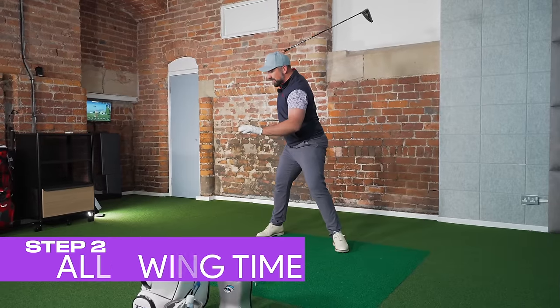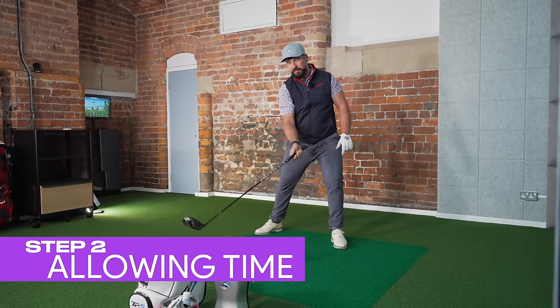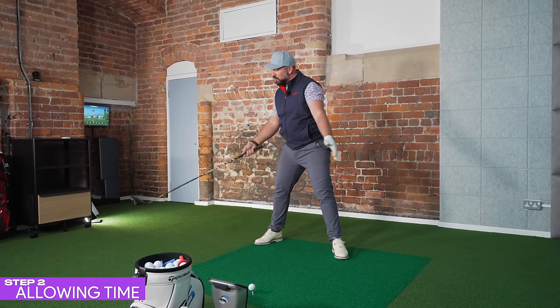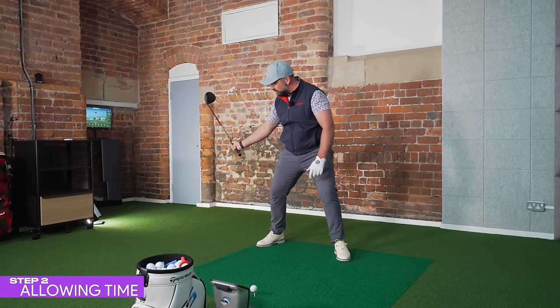So we've established that we want that full turn because it gives you time to build up speed — this is the setup that allows the possibility of having that smooth release of power through the ball. Now, the first thing we have to nail down is that we don't want to rush at the ball. It's not going anywhere, so we can take our time, especially in the transition phase as we move from the top of the backswing into the downswing.